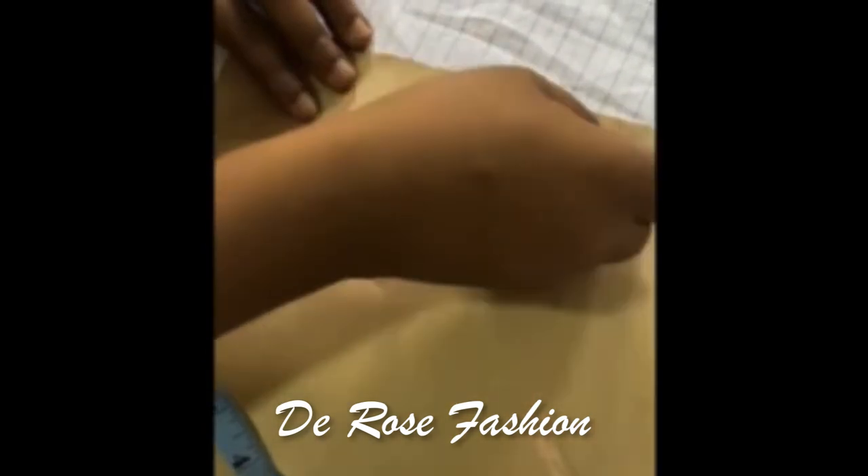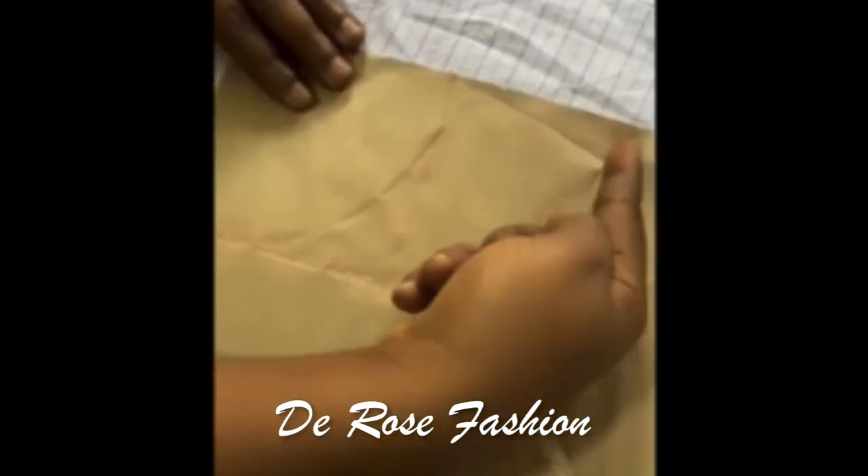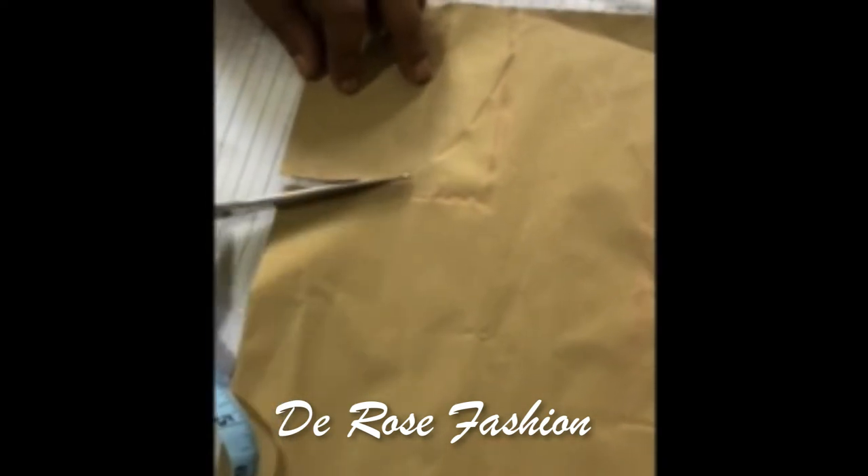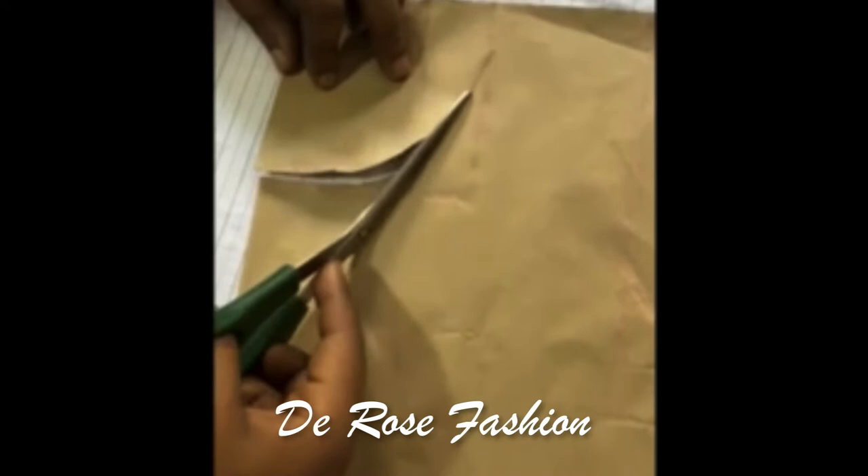The next thing is the shoulder — you're going to slant the shoulder. You're going to start from less than to greater than, that's how to do it. There's no actual measurement; just slant it — the neck side is going to be less and the shoulder side is going to be greater. Now I cut my neck — this is how to cut your neck.